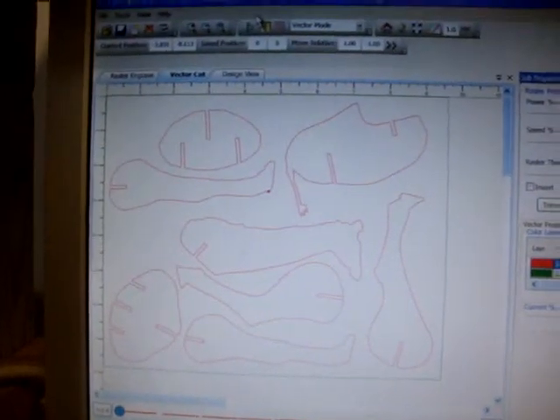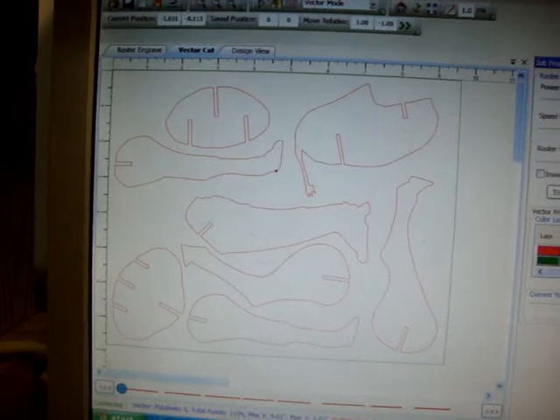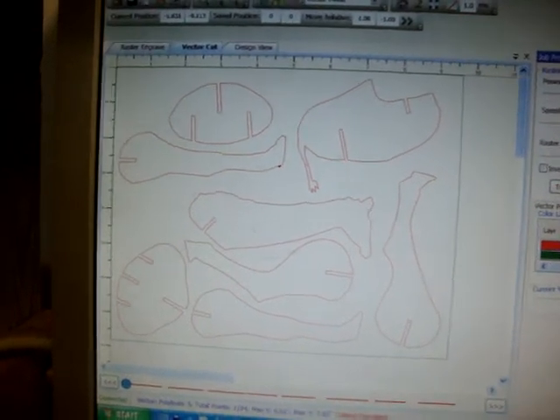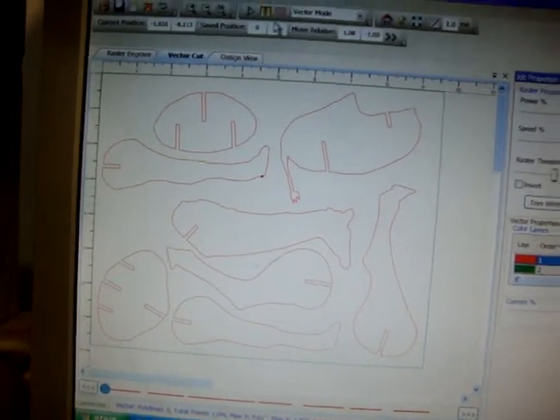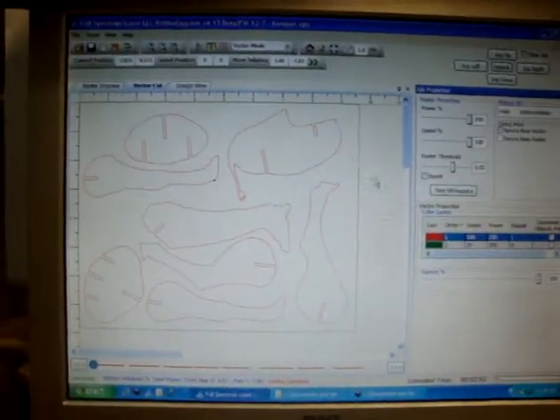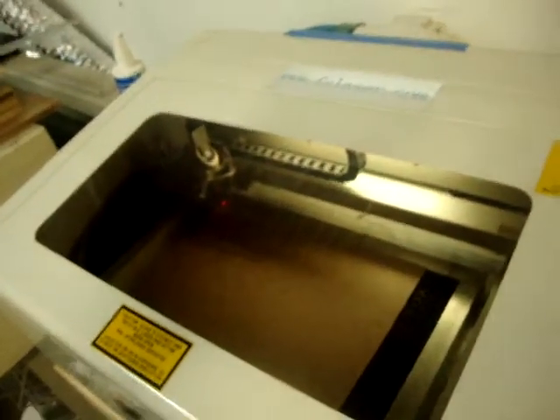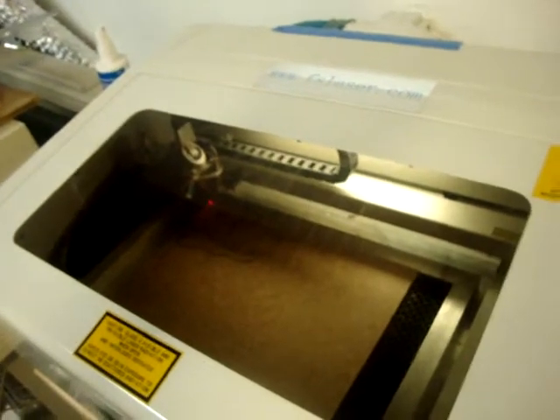Here you can see I've already drafted this up this afternoon — I just kind of threw this together. This is the vector cutouts for the laser. I've got all the settings up and ready to go. This is the actual laser cutting program. I'm basically just going to get you over here so we can watch. I'm going to hit go.